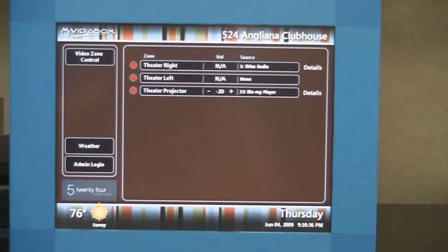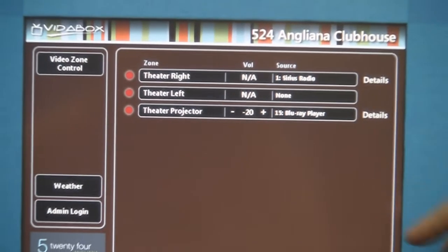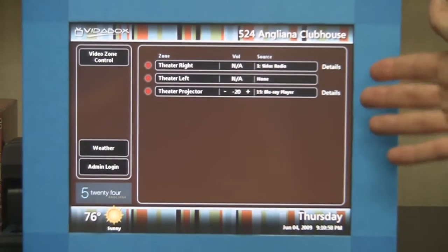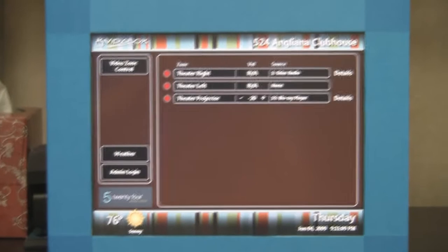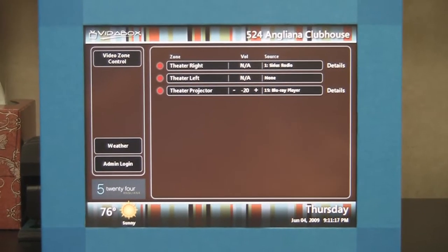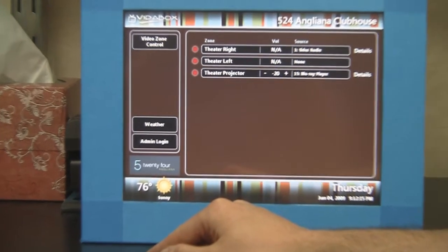Basically, they wanted two levels of control. Some of these panels are going to be accessible by students, so they wanted to give limited control to students when they're there. This panel is currently showing control capabilities for the theater, and they really only wanted to give students the capability to control the equipment in the theater. This is the limited login area, which will pretty much always be showing. If a staff member comes in, they wanted control over the entire facility in terms of AV. So we created an administrative login so staff can control all the different AV equipment throughout the facility.